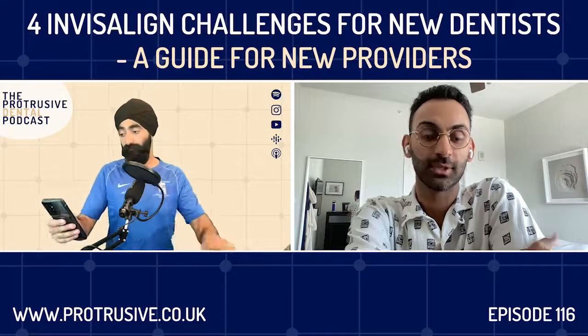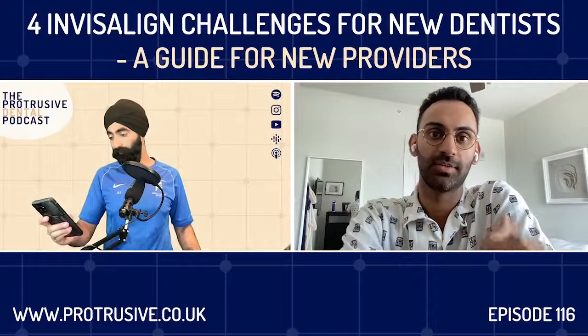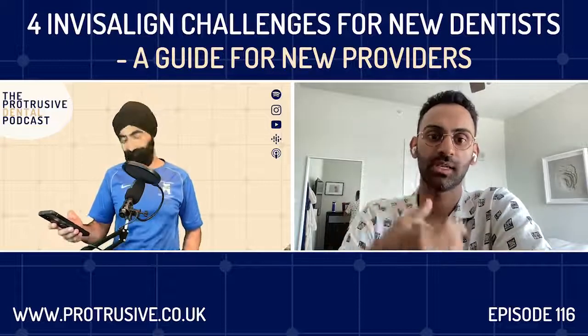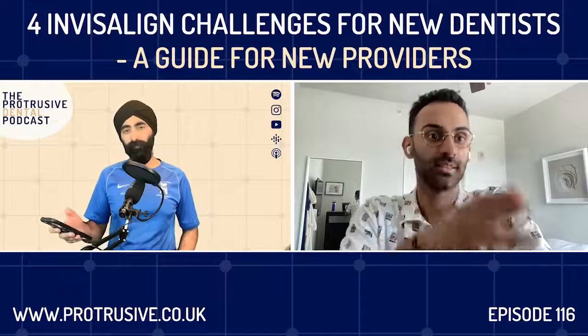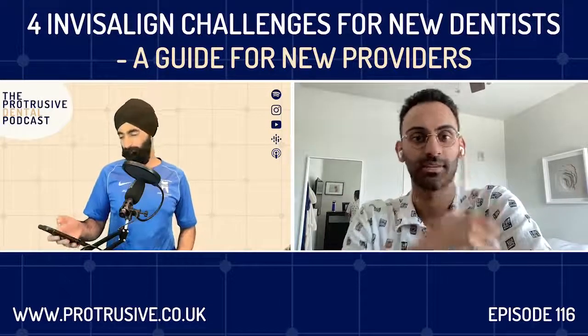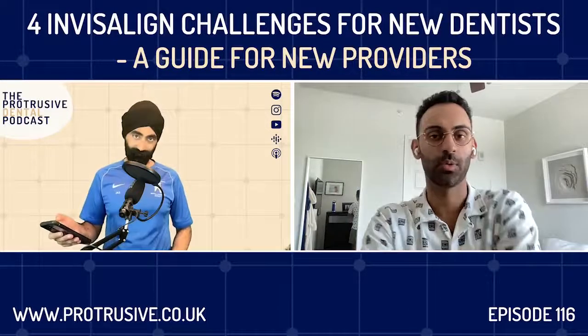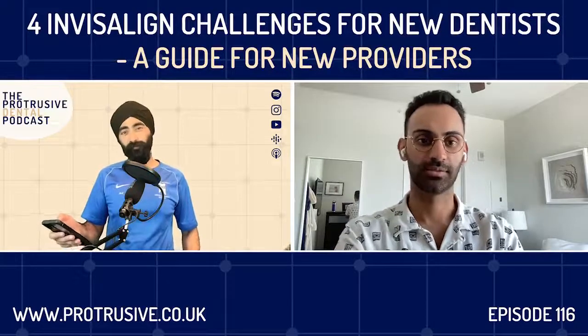You start comprehensive at the beginning. As you get more comfortable, you do more cases, you see how teeth move, and you build that confidence — you start knowing roughly how many trays something will take. Then you can start scaling it back. But until you know, stick to comprehensive. You mentioned refinement earlier — it'd be valuable for new dentists starting Invisalign. My colleague who started Invisalign literally didn't know about refinement. He thought patients either got there or they didn't in the first round, then realized patients weren't quite happy. He never was told about refinement at the course.